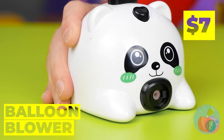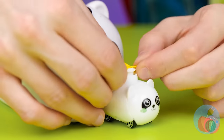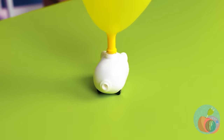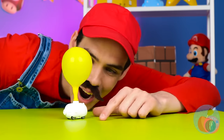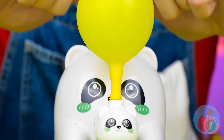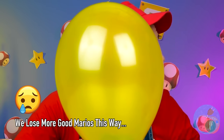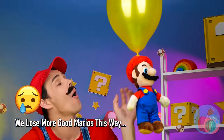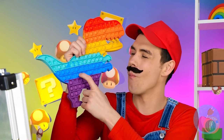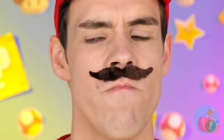We better make more. Take this balloon blower. Add a balloon and get pumping. Careful - they run out of gas sooner than you'd think. Of course, there's nothing a few more pumps won't fix. Look! It's a poppet dinosaur. Hold on - you've got something in your teeth.